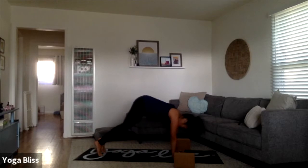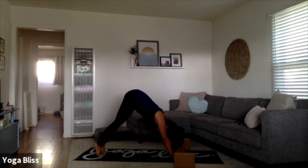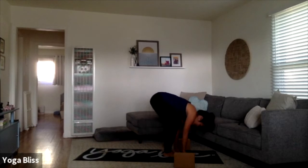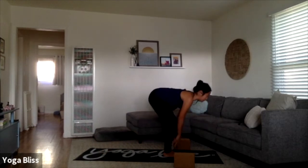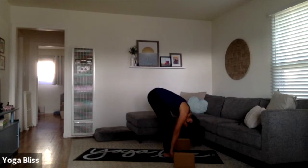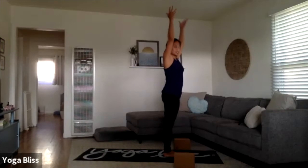Exhale, lift the hips all the way up and back into your downward dog. Keep moving with the breath — inhale, heels lift up high, exhale, bend your knees, gaze forward, walk, step, or float your feet up to your hands. Inhale brings you up halfway with a flat spine, exhale, deep fold back down. Inhale, rise all the way up to standing, sweeping your arms up, touching palms overhead.